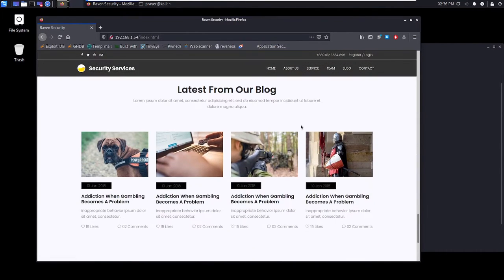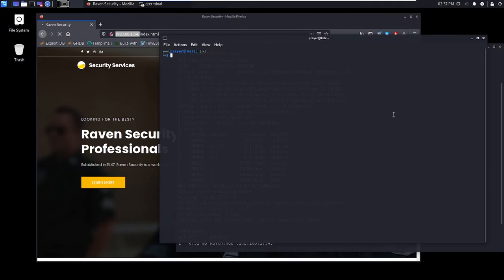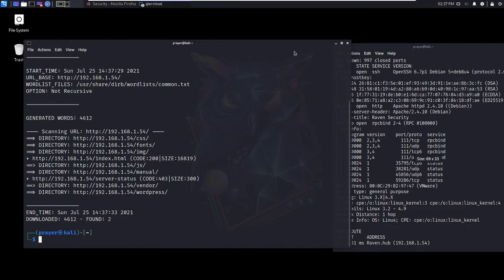Since there are different directories, I'm going to scan with DirBuster — directory buster — supplying the HTTP IP address because it's a website, with no recursive flag, to scan directories only. I need to enter my password without failing. There we go — as you can see we are now scanning for directories.